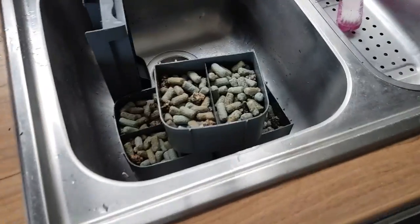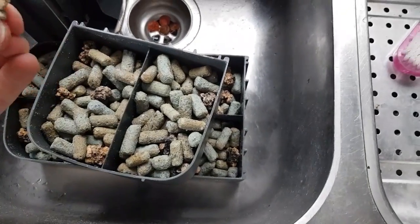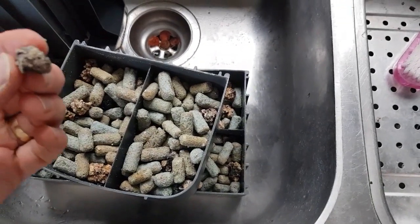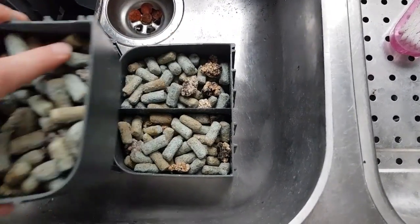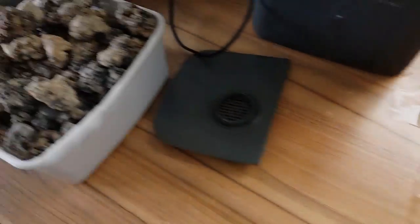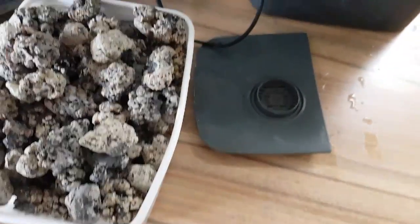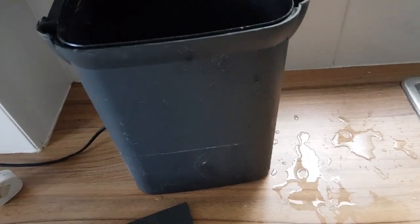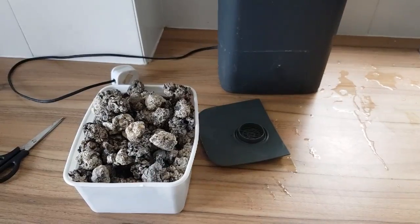I'm not sure what media that is in there, but by the looks of things it's lava rock in the bottom. I'm not going to use any of this — I'll dispose of it all. I've got fresh lava rock which I picked up from one of my local fish shops; it was £19 for 15 kilos, which wasn't too bad. So we'll put all that together.